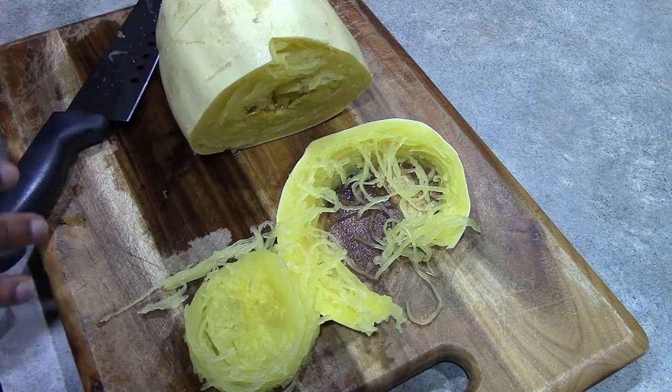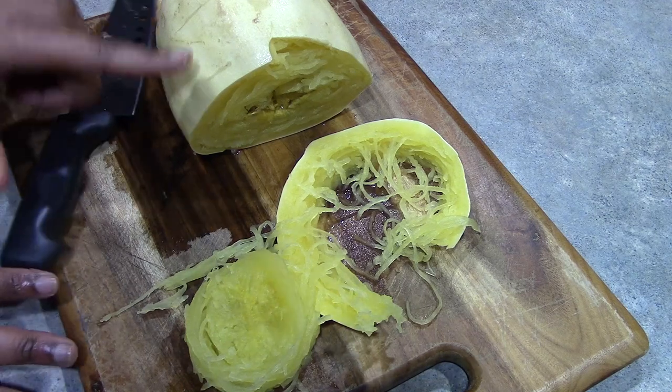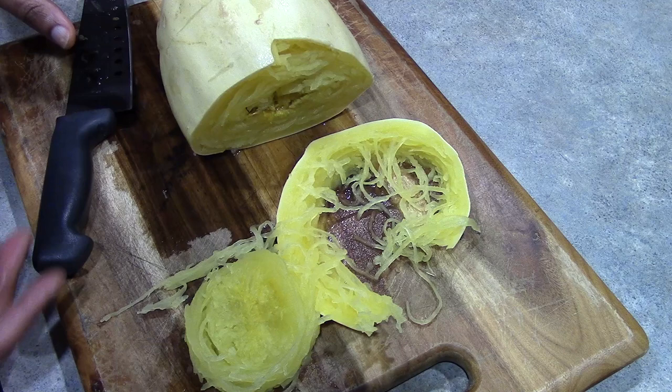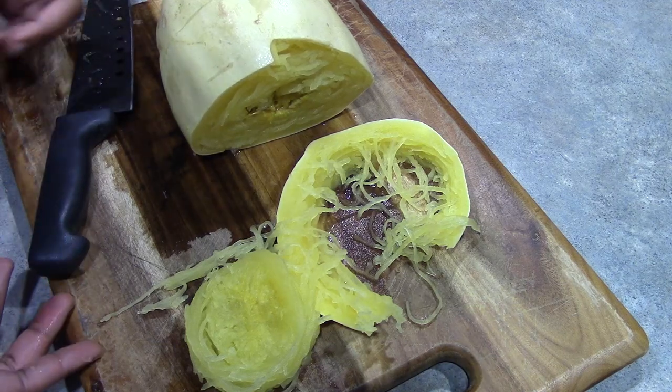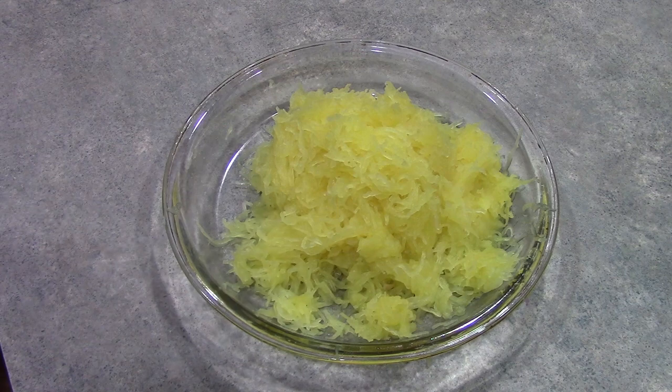I decided at the last minute to film this video to show you how I make my spaghetti squash, so I have already prepared my meat sauce — I will show you how to make that another time. I have finished flaking my squash. My squash was about two pounds, so this gives you an idea of how much that makes — I would say this is close to about a full box of spaghetti. So if you need more than that, you might want to go for two squashes.